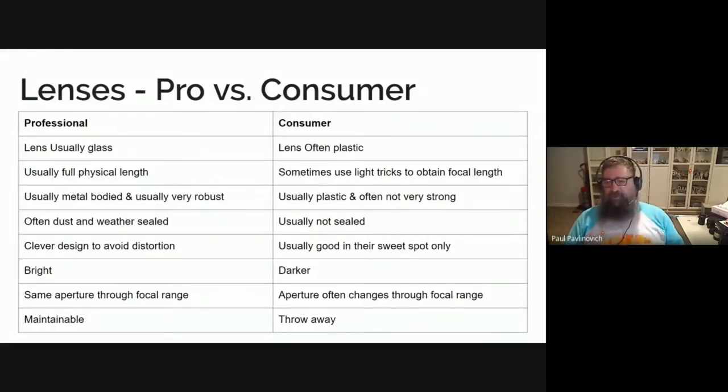It's bouncing the light around on mirrors to achieve that. Most consumer ones are usually metal-bodied and fairly robust. I've had mine for quite a few years. They tend to last quite a while even if you're a bit rough with them. If you drop them — it's not something you want to do — consumer ones are usually plastic and quite often not very strong. A lot of consumer lenses won't survive one drop, whereas the professional ones tend to. And if you're a clumsy oaf like me, you'll probably drop them a lot.